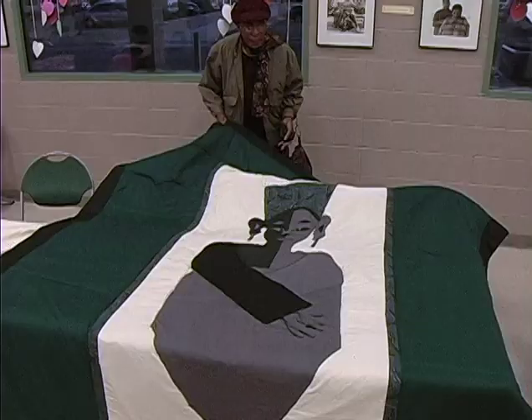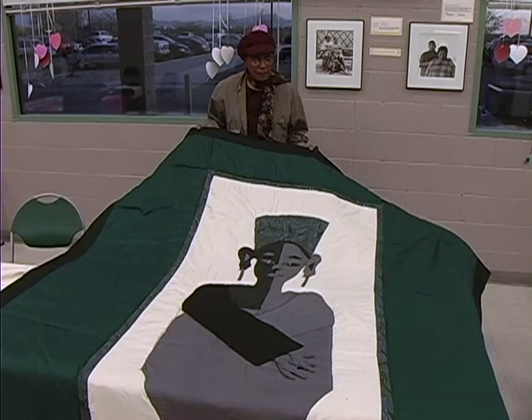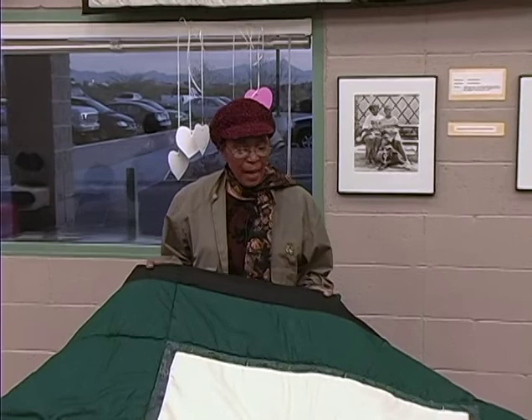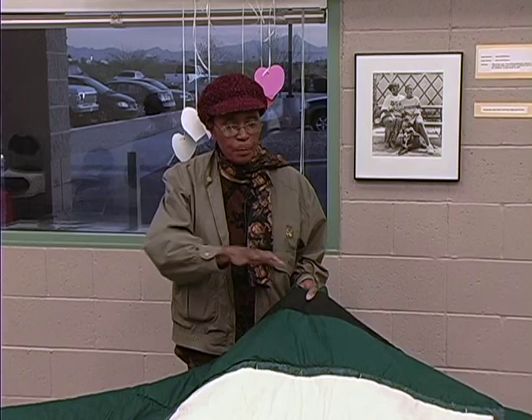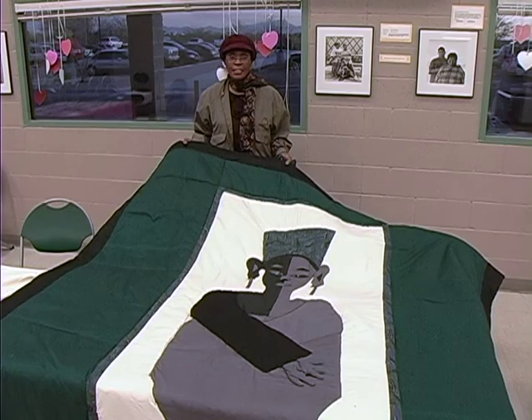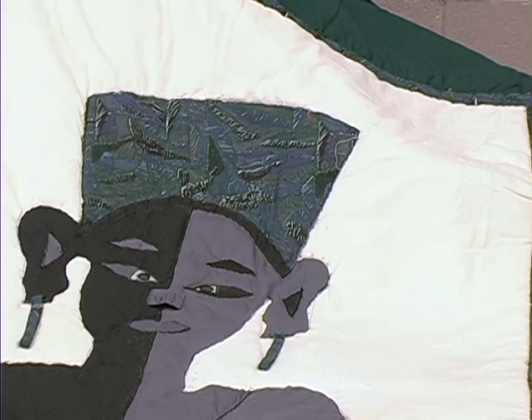Whichever way it comes out, it's your quilt. So this one here is an African Queen. How did this idea come here? I was reading a book about Africa, and I ran up on a picture in there that looked something like this, and it was called the African Queen. So I started sketching it and making it larger and larger until I came up with this.